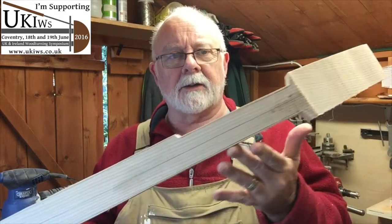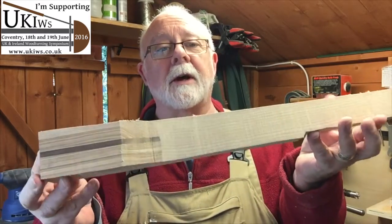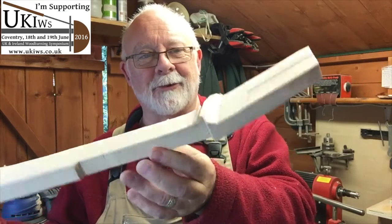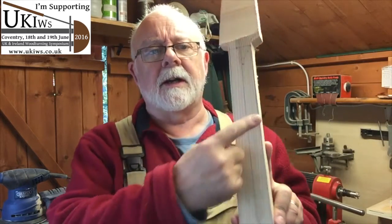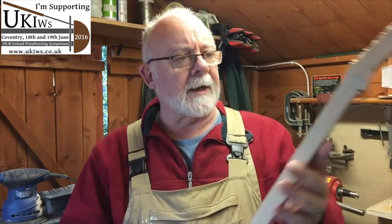After a bit of work on the bandsaw with that rather large piece of wood, the neck now looks quite a lot more like a neck of an instrument rather than just a block of wood. The next step is lots of sanding, so I'm going to get on with that, flatten some edges off, get down to these edges here, and get everything as smooth as I can ready for the next stage.